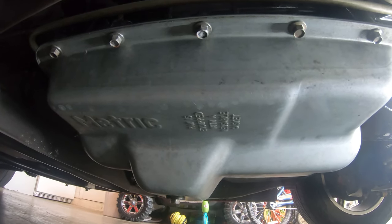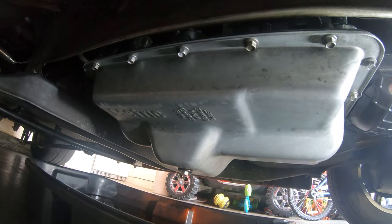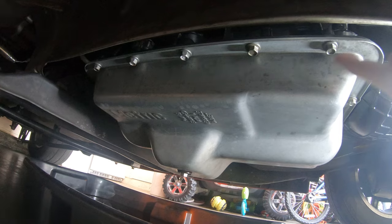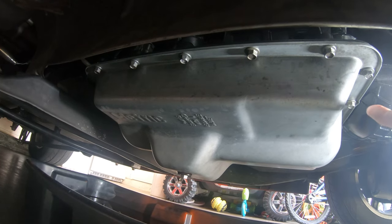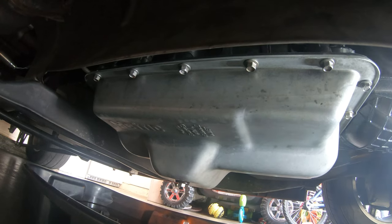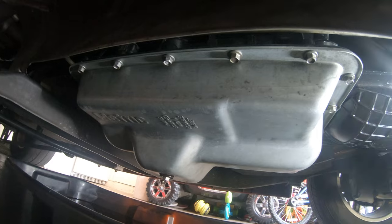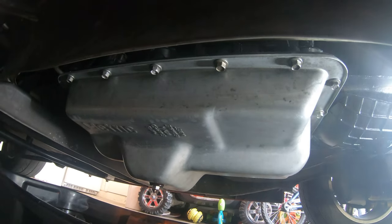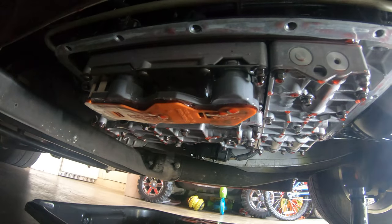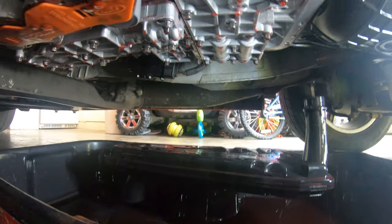We got all the fluid out, put the plug back in, and now we're pulling all the bolts that go around the pan — it's 10 millimeter. We leave the four corners last, then drop the pan down. Now we've got the pan off — super easy. The filter is also out right there.